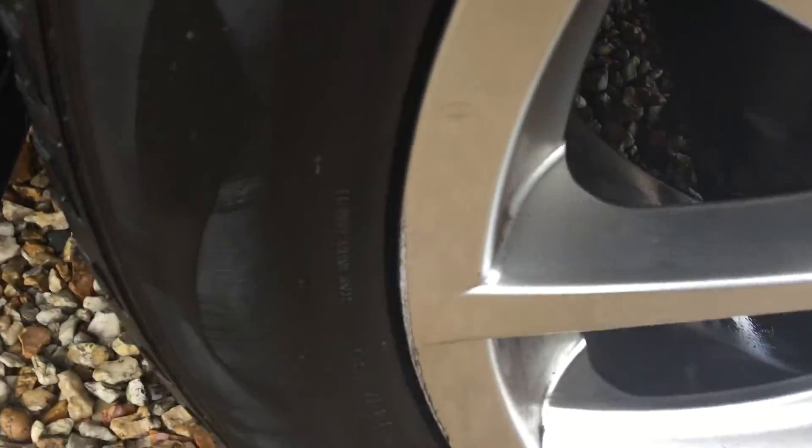Front off-side panel again has just one or two chips, and a few light scratches here and there — one or two might polish off. Front tyre is looking at around 2mm, so it'll need changing as soon as possible. One or two kerb markings as you can see.